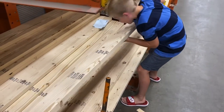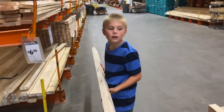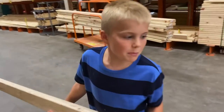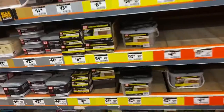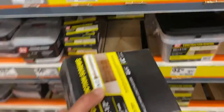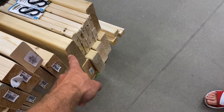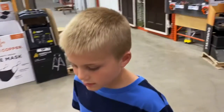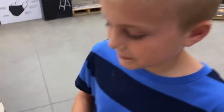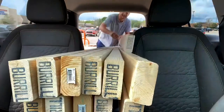We're checking the boards to see if they're not warped. We're building a bunk bed, using construction screws — two inches and two and a half inch. We've got two-by-fours, two-by-sixes, one-by-threes, two-by-twos, and a bunch of screws. We managed to fit all this wood into the Equinox.